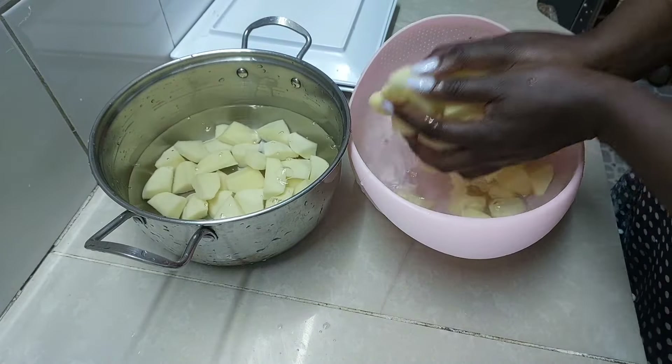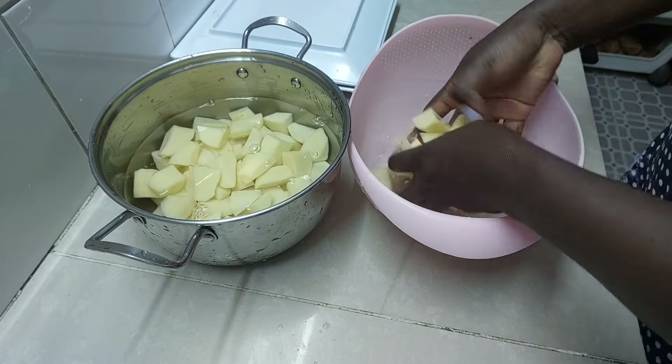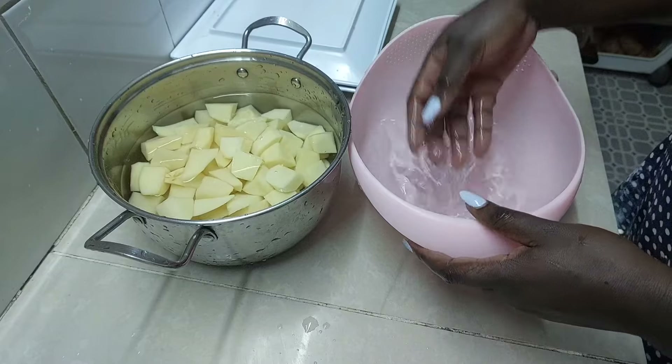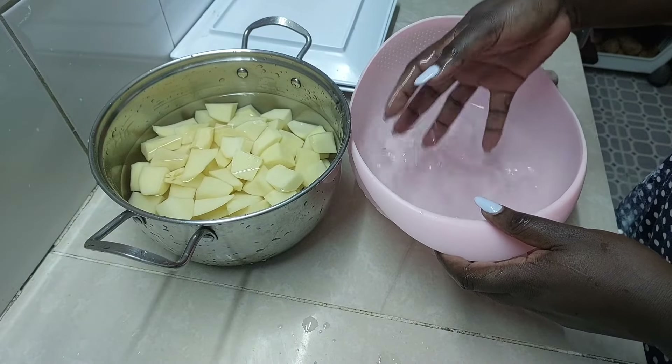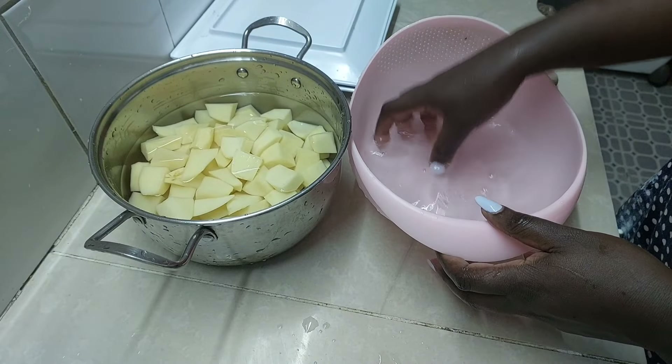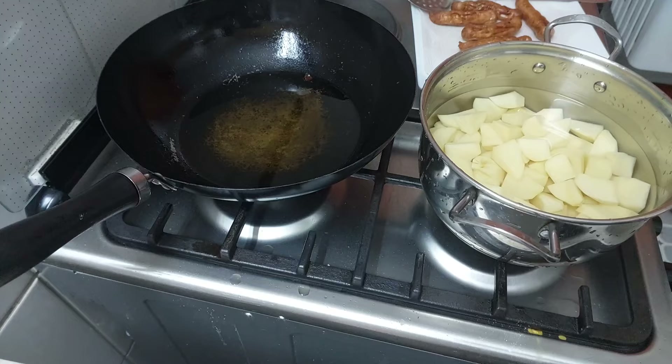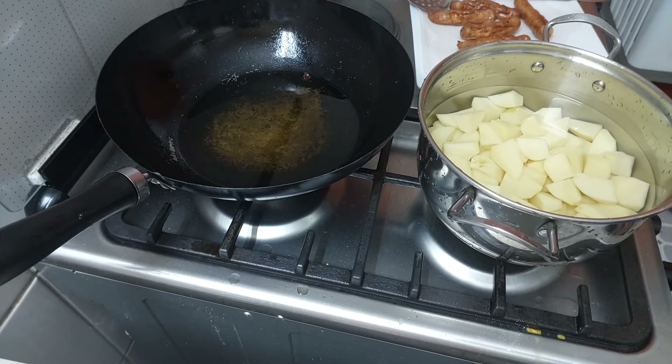I'm not sure whether you are supposed to rinse your potatoes thoroughly. You can see the water I have here is clean. If you know whether we're supposed to leave some starch — that whitish thing — please let me know.